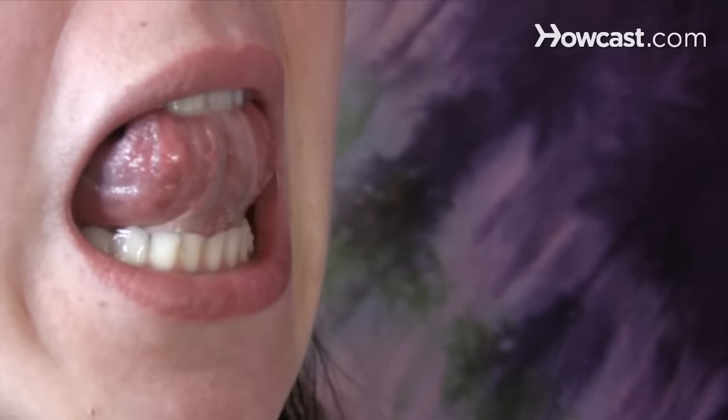Step 5. Flex your tongue forward, keeping the tip locked to the roof of the mouth. The saliva should stream straight out or spray out in several directions.